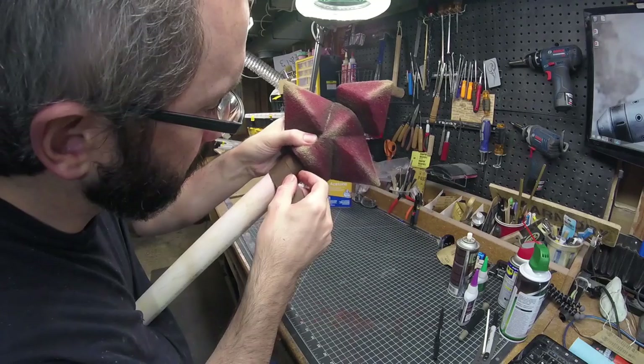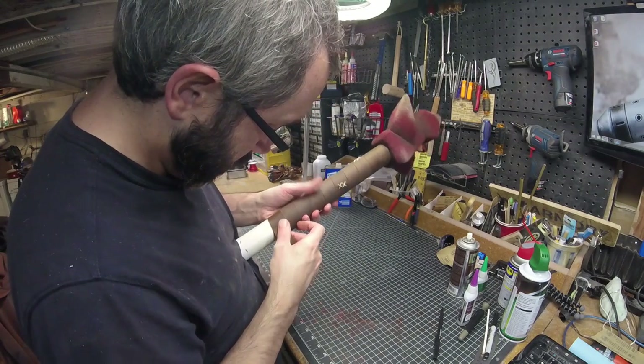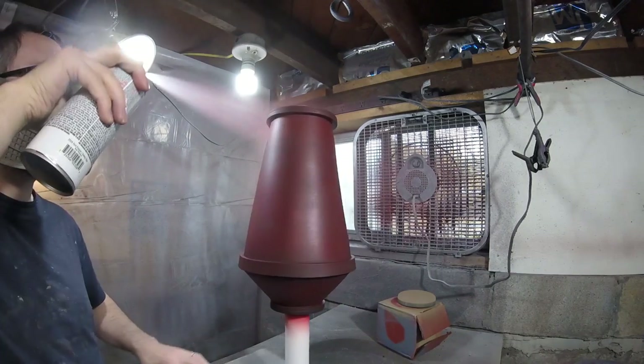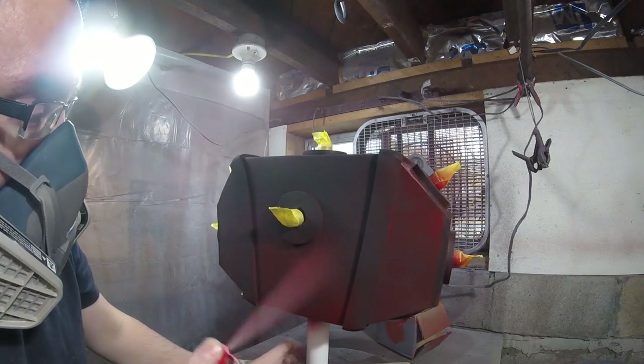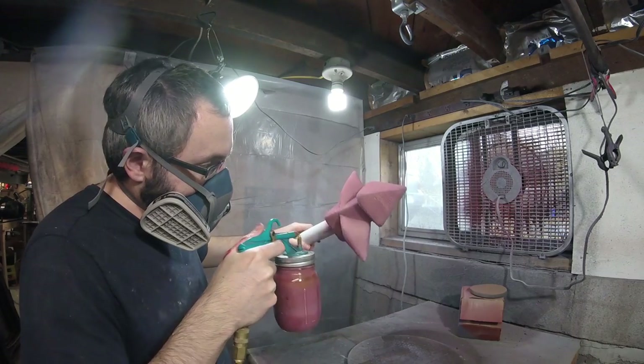A hole was drilled into the spike array to glue it to the PVC pipe handle. That handle part was then wrapped in a long thin piece of leather using contact cement. I was in a bit of a hurry to paint, so I went straight to quick-drying spray paints. Everything was base coated in a dark red spray paint and allowed to dry for just a couple of hours.